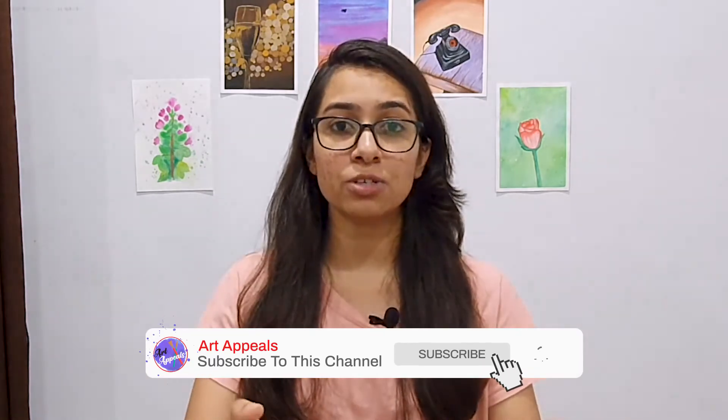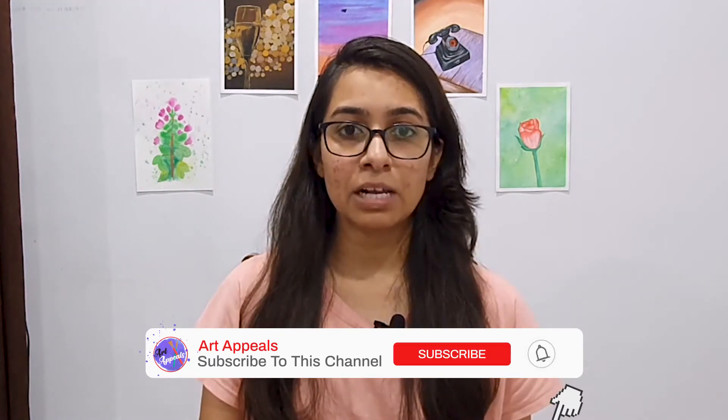So those were the five tips I wanted to share with all of you. If you enjoyed this video, make sure you subscribe to my channel and hit the bell icon to stay connected for more such insights in upcoming videos. If you have any queries, feel free to comment them down and I will surely respond. Take care and I will see you in the next video. Bye!